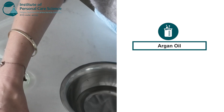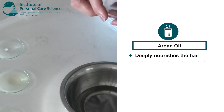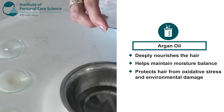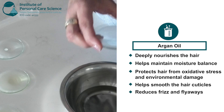To that I'll add some argan oil. Argan oil is amazing on the hair because it is rich in essential fatty acids which deeply nourish the hair and help maintain moisture balance. It contains vitamin E and polyphenols which protect the hair from oxidative stress and environmental damage. It also helps to smooth the hair cuticle, reducing frizz and flyaways while enhancing softness and manageability.